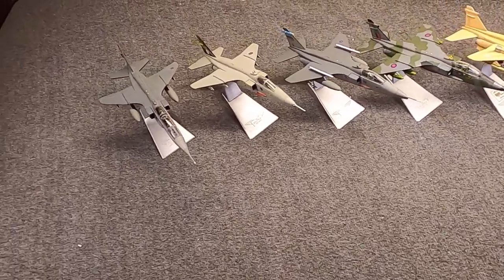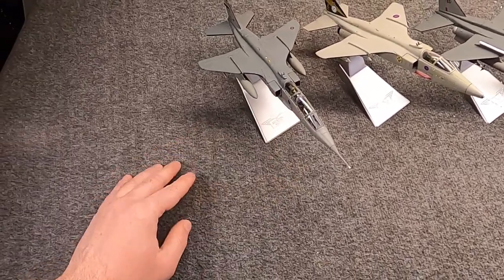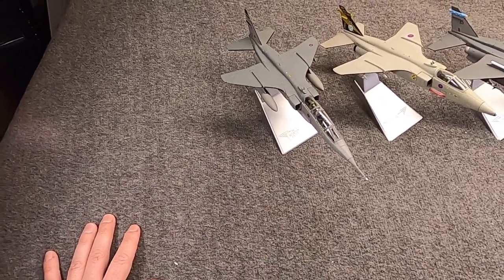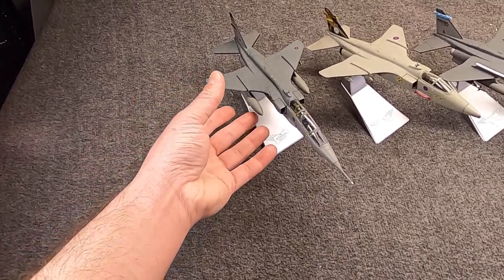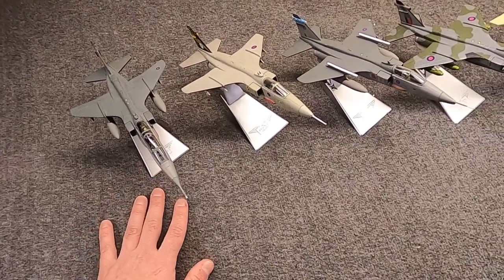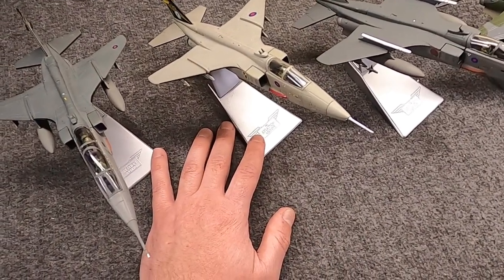I'll wrap things up — I actually put these out in the order I acquired them. The T4 was my first, got from Pete's a while back. Corgi doesn't do many T4s so I'm glad I got it — there's not a lot of difference between a T2 and T4. Then I thought, let's get a single-seater with at least optional ordnance. I ordered this one on sale, thinking it would have bombs, but it came with basically nothing — just a centerline tank, as it's more in recce configuration.